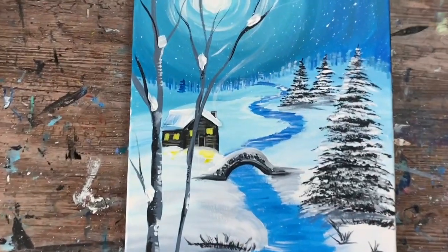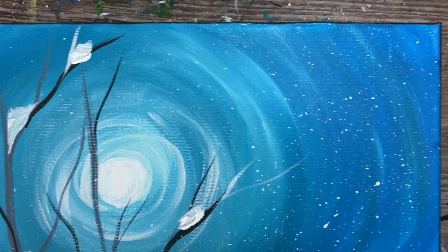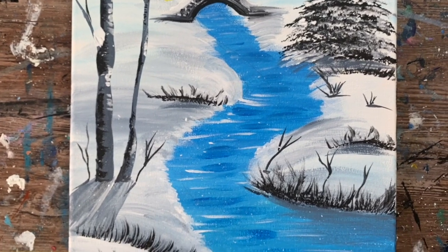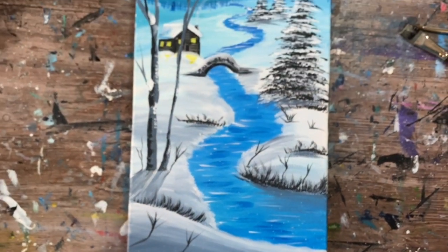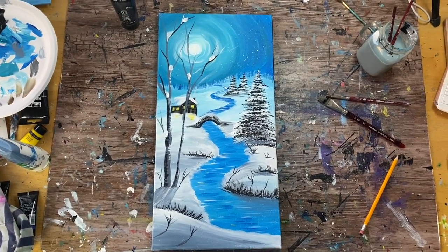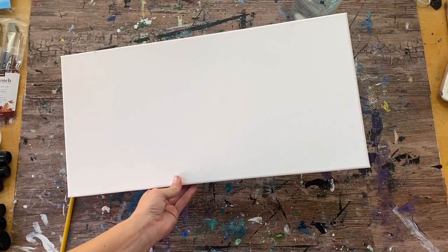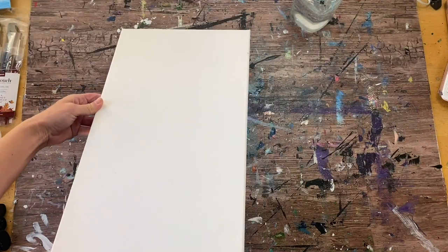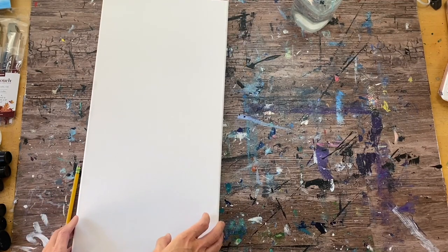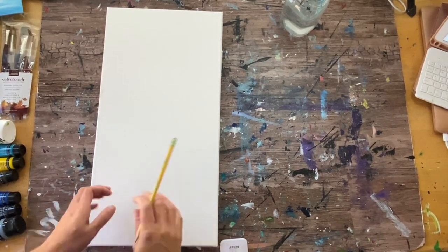Hi there, it's Tracy Kiernan from stepbysteppainting.net and I'm going to demonstrate how to paint Winter Wonderland. This is a 10 by 20 canvas, one of those long style canvases. There's a link to the tutorial showing you can also do this as an 11 by 14 — I have a traceable for both sizes. I like working on these long canvases; it's a challenge to do a landscape on a long format. This is a challenge painting with a really beautiful winter landscape with a cabin.